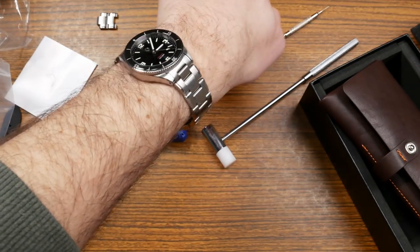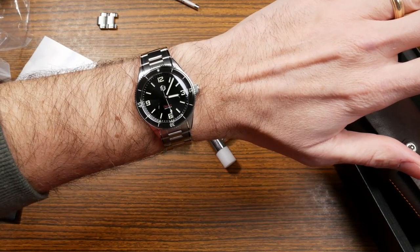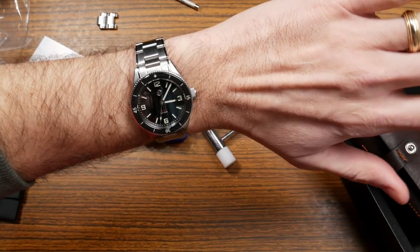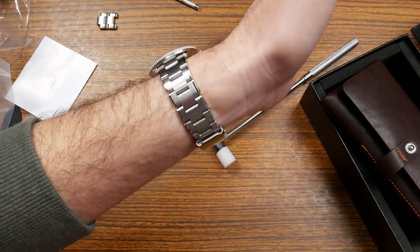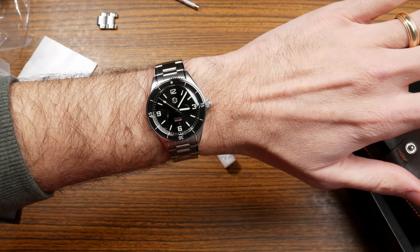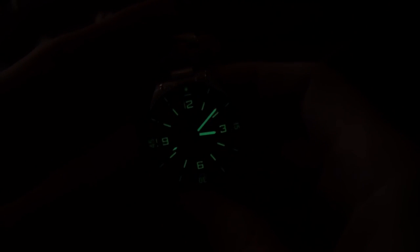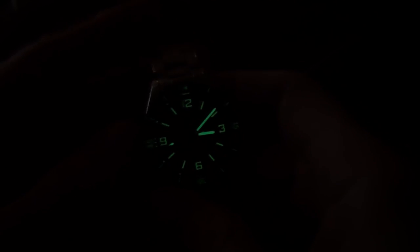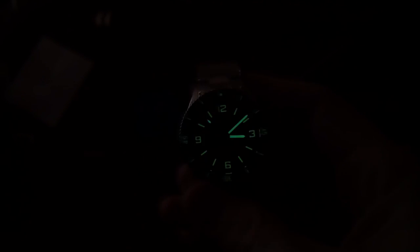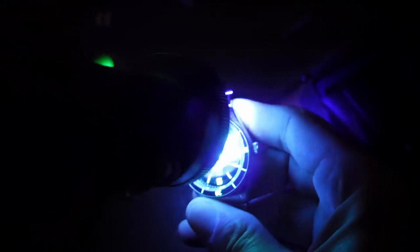A lot of people are starting to lean towards smaller watches. It looks really great on the wrist — I love the light play you get with it, and the finishing is pretty impressive for this price range. Let's kill the lights and take a quick look at the loom. They upgraded the loom to a brighter C3 formulation — the last one was BGW9. It does look pretty bright. Let me hit it with a black light and charge it up.